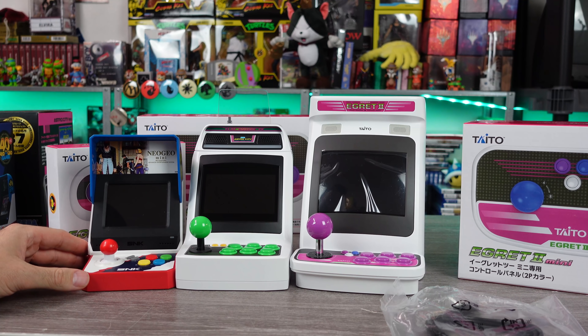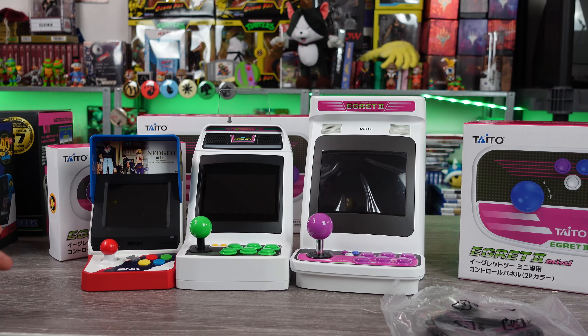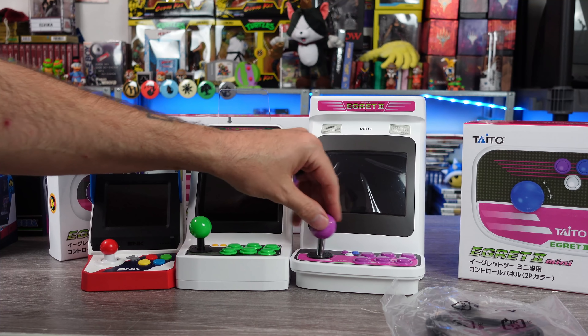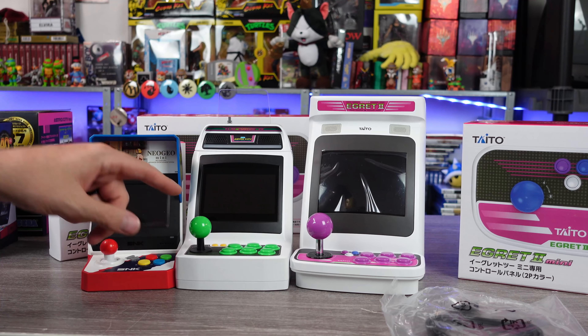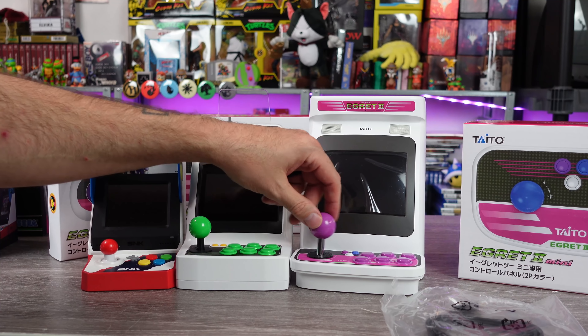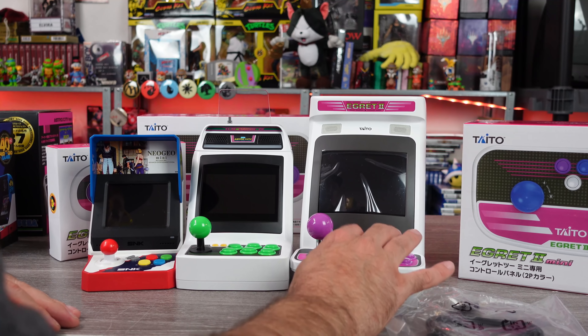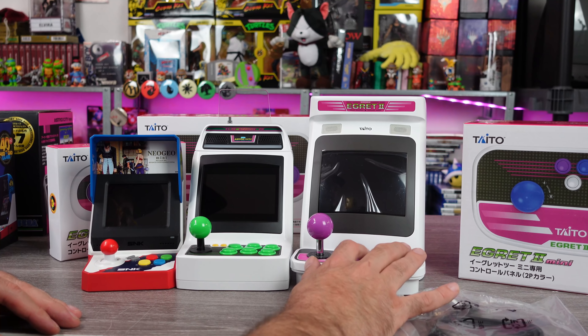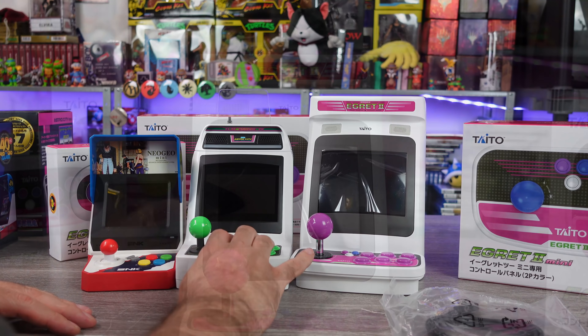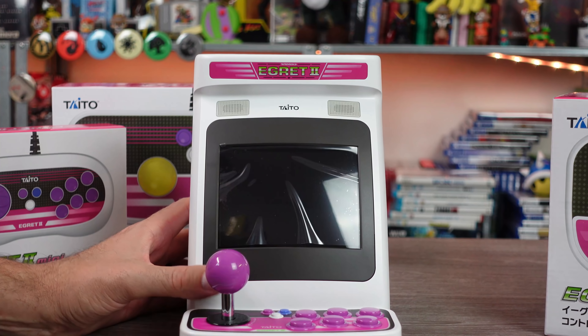Not just the packaging — the actual unit itself is bigger. They're progressively getting larger as they continue to come out. I like the stick — it's bigger than the Astro City's, and it just feels better. The buttons are about the same and they look the same. Little speaker grills up there.